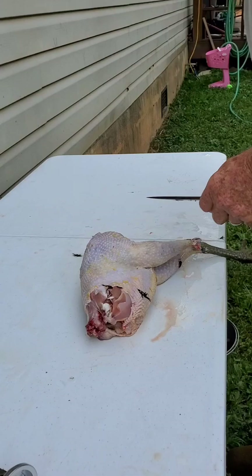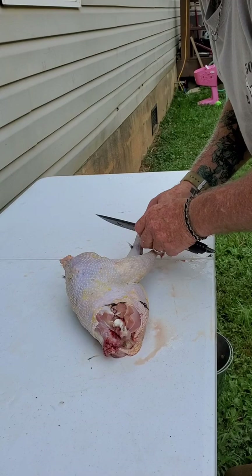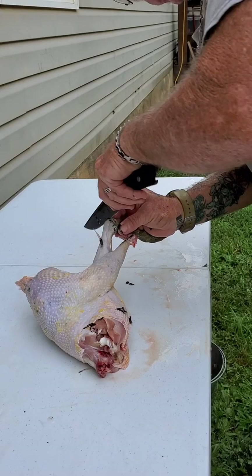He's already removed the neck. There goes one foot. Then we're going to cut him open and remove the lungs, heart, liver, gizzard, the intestines, and the stomach.